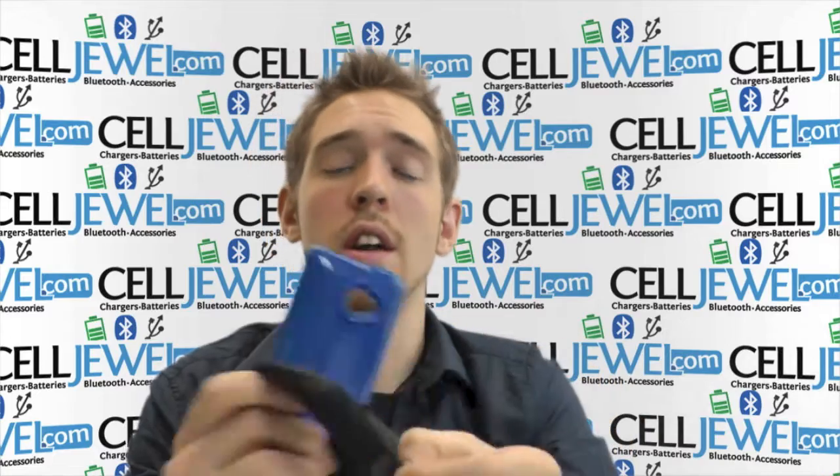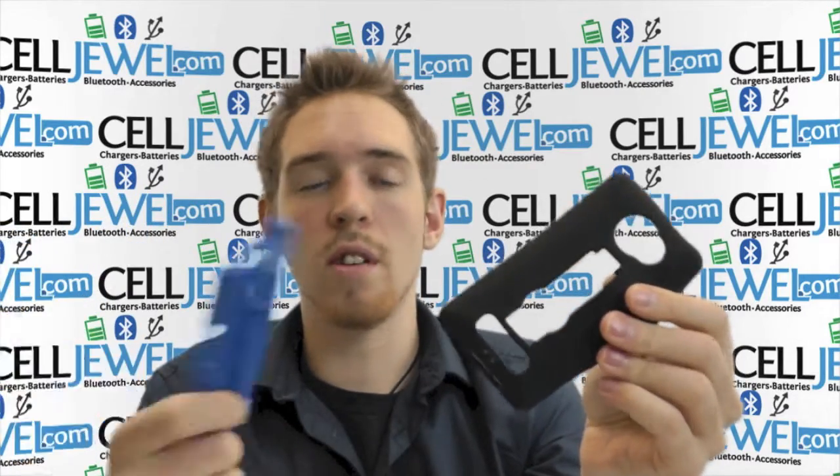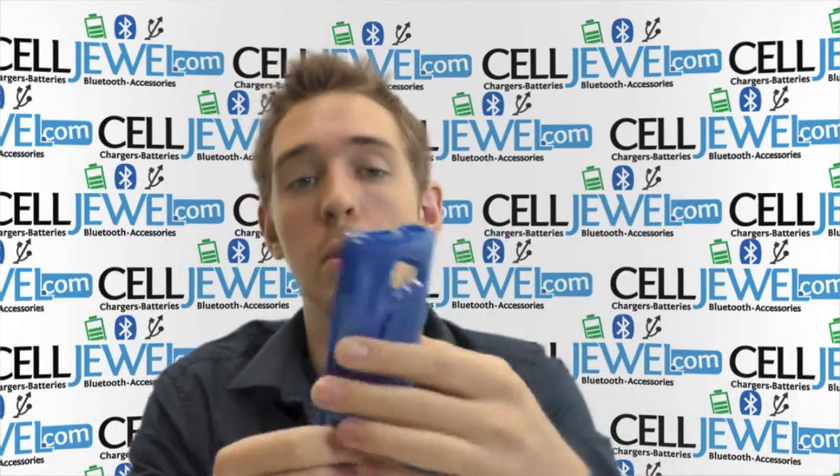It's dual layer — it's got a rubber outer casing and a hard shell plastic. The rubber casing provides excellent grip for your fingers and absorbs vibrations when you drop your phone, while the hard shell plastic absorbs the initial blow when you drop your phone.